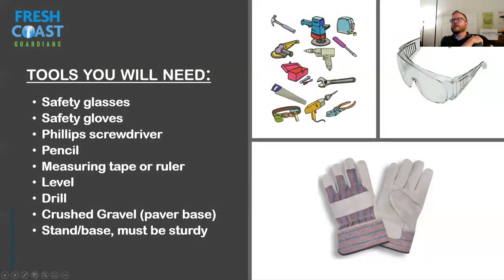The tools you'll need to install this are safety gloves and glasses, a Phillips screwdriver, a pencil or sharpie for marking, measuring tape or ruler, a level, and a power drill. We also recommend getting some crushed gravel — especially if you're putting it in an area that had plants before — to help level the ground. And getting a good stand or base is recommended to provide more pressure out of the barrel.